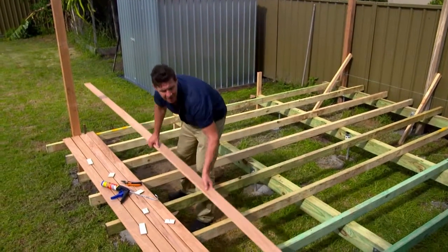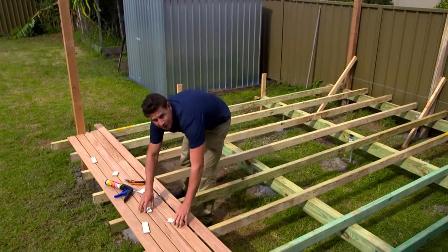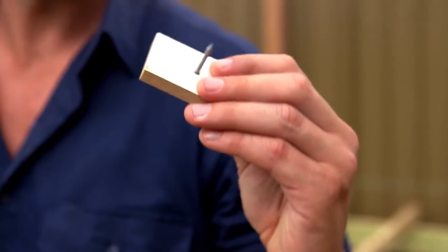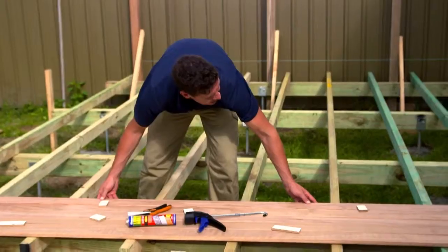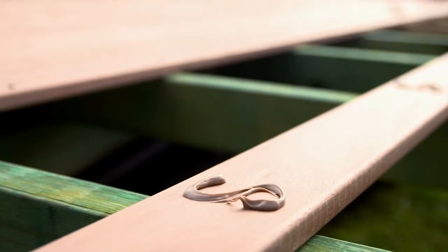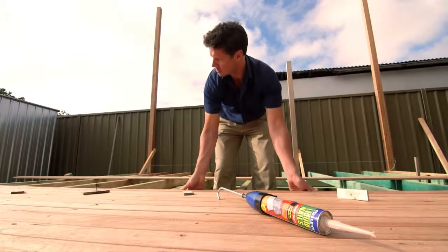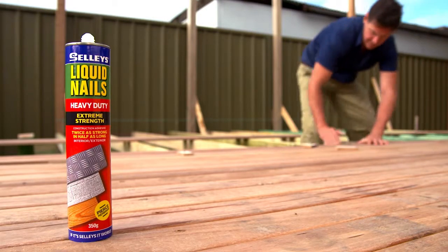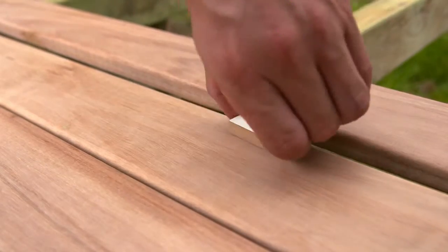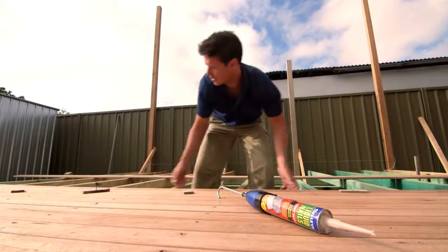Now it's time to lay your deck. If you want it to look professional, you want to get the spacing right. I've made these little spacers out of a clout and a little bit of wood — they work great. Grab your Sally's Liquid Nails and put a little S shape on, pop your liquid nails on, lay down the timber, wait for it to dry before fixing it down, and always make sure it's level and flush with your bearers. Don't forget to use your spacers, because the last thing you want is to lay down the floor and then see you've made a few mistakes.